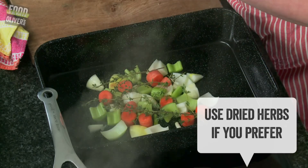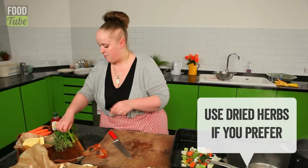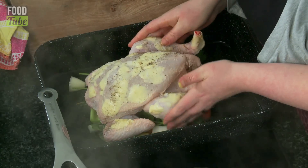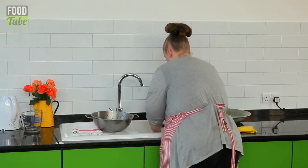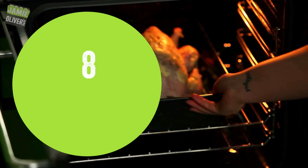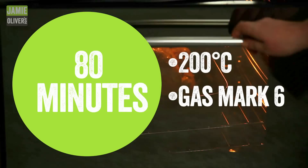We've got some fresh thyme, some bay leaf, and some parsley. Look at him — he's all lovely and tucked in in his bed nicely. I'm just going to wash my hands. We're going to put this in the oven: 200 degrees, gas mark six, for about an hour and 20 minutes.